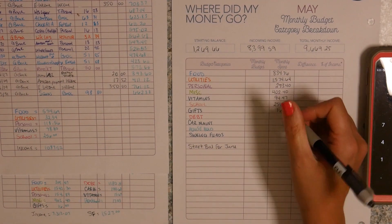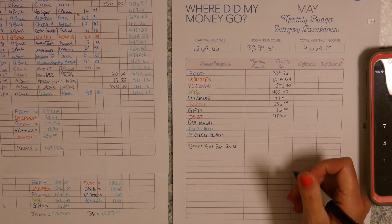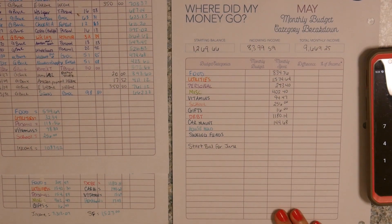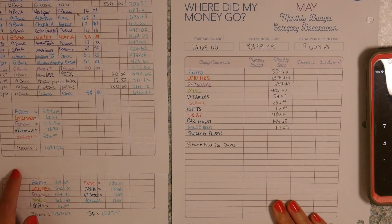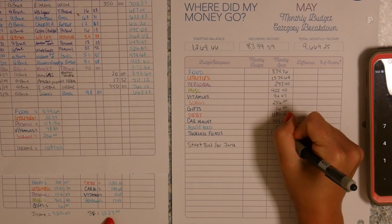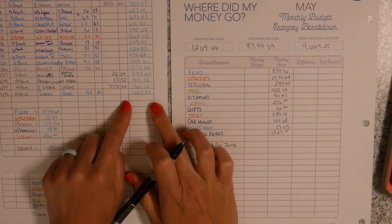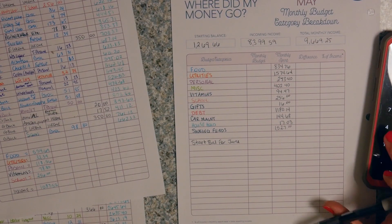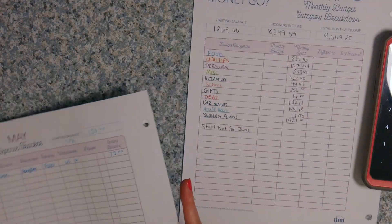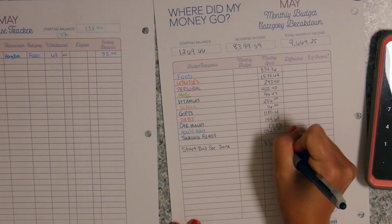Debt is only on here once and that is $1,180.14. Car maintenance is going to be $144.68. Household is $17.03. Sinking funds is going to be $15.27 — and this is what I'm putting into sinking funds, not what I'm taking out. Then we have our start balance for June, found at the end of your trackers: $662.32 plus $26.23 plus $41, plus whatever I have left in my cash — $75. So that's going to be $3,360.73.